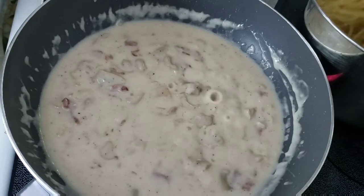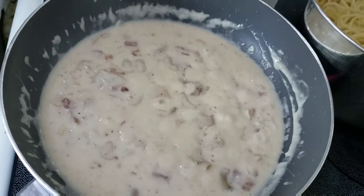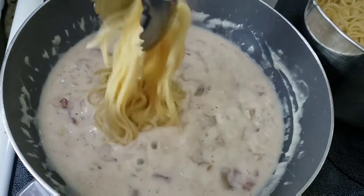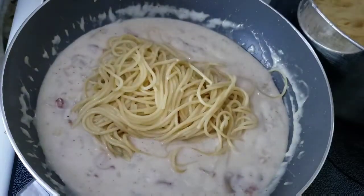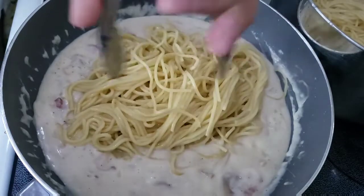When you like the paste already you can put the spaghetti or any pasta that you want. Don't forget to put it in batch by batch and mix it, and estimate if it's too much or enough pasta for the sauce.